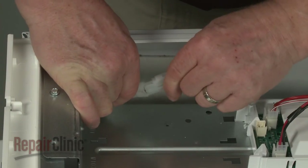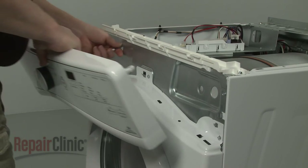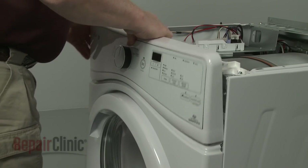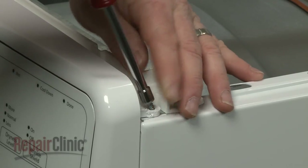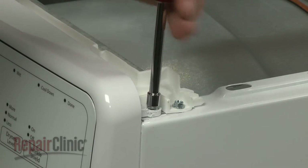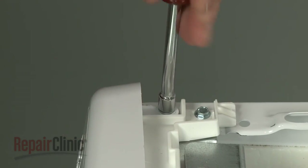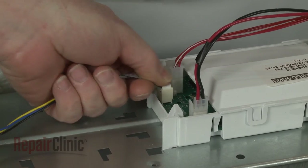Connect the door switch wire connector. Insert the control panel housing tabs into the slots in the front panel and snap the housing into place. Rethread the mounting screws. Connect the wire connector to the main control board.